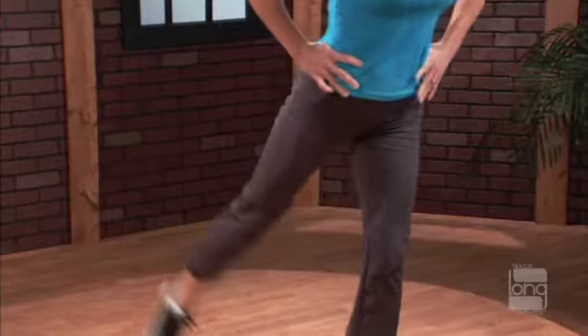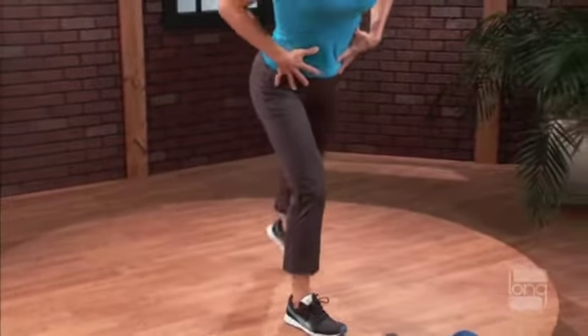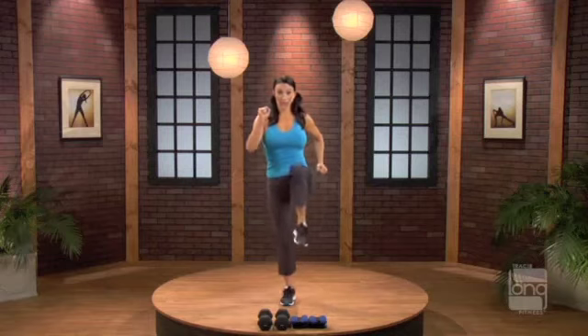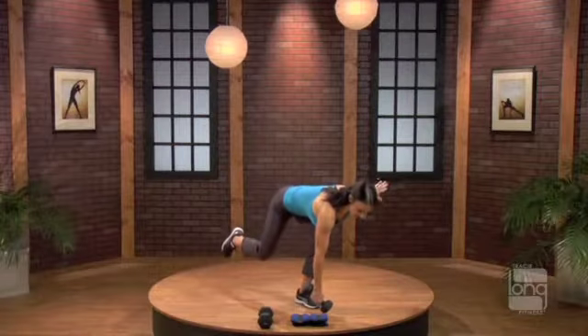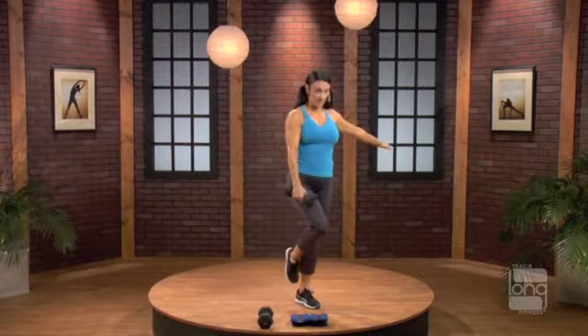Glute repeater. Step 3, 2, change. Belly button in. Start to arch the spine. Nice and slow. If you need to tap this back toe down, that's fine.